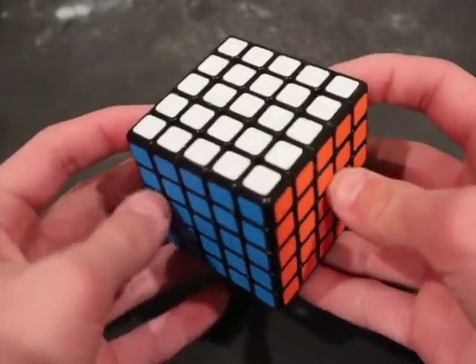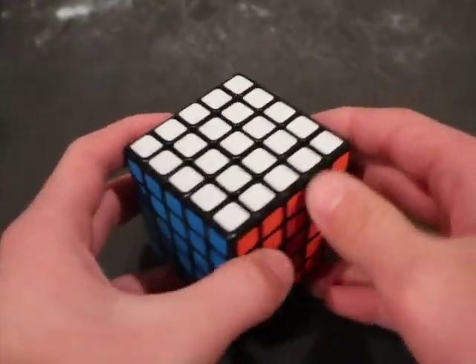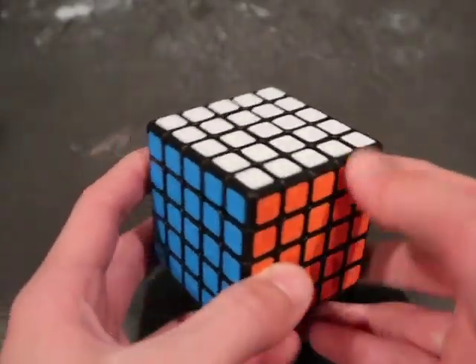Hey guys, today I'm going to be showing you how you can use 3D printed extensions to make a 2x3x5 out of a 5x5.